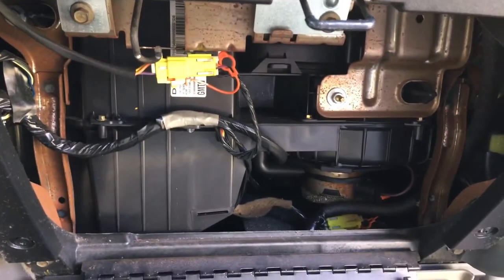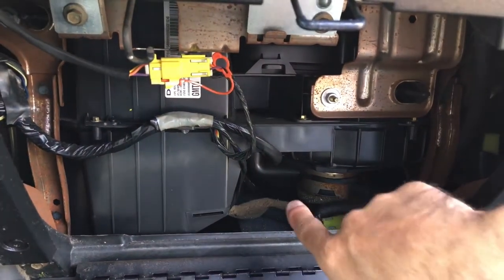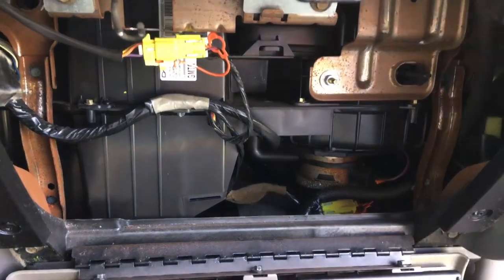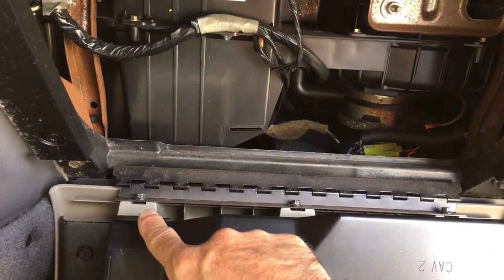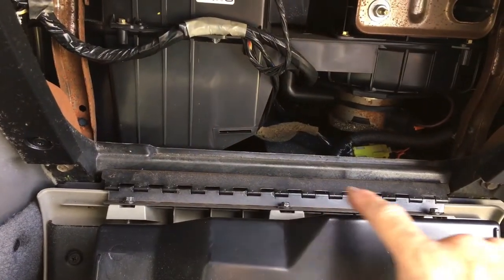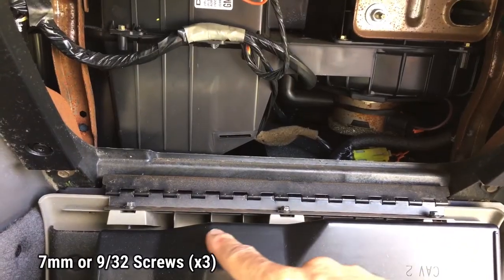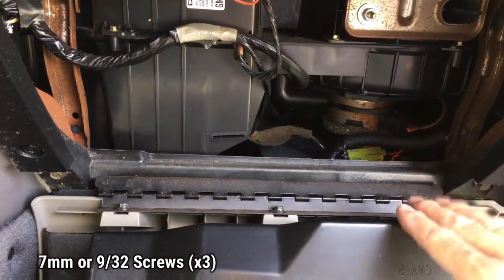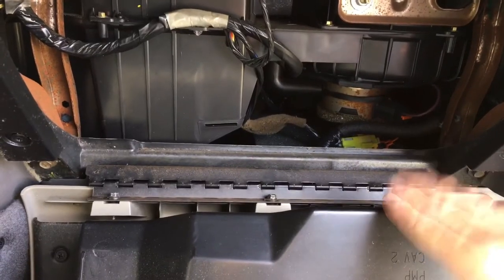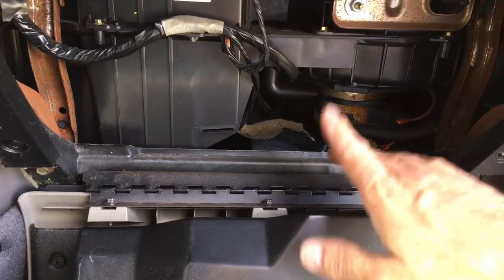The HVAC blower resistor is located back up in here, so we're going to need to come from underneath. The first thing we need to do is remove this door, which is held on by three seven millimeter or nine thirty-seconds inch screws — both sockets will work. We need to remove those three screws so we can drop this door, and then we'll lower the panel underneath to get up in there.